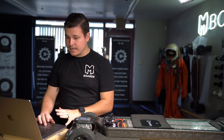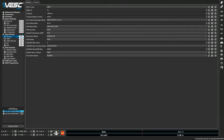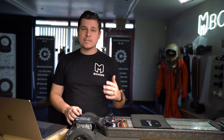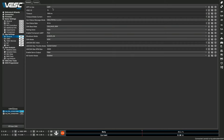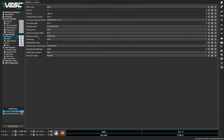Let's dive back into the VESC Tool. We've already done our motor settings and we've already connected, so we're going to hop down into the app settings. There are only a handful of things we actually have to do. Under general, 'App to Use' needs to be set to UART. We're using a UART-based remote. If you're using a PPM-based remote we'll make a secondary video for you, but that is becoming more and more rare nowadays. The VX4, which is the remote we're using, uses a UART connection.